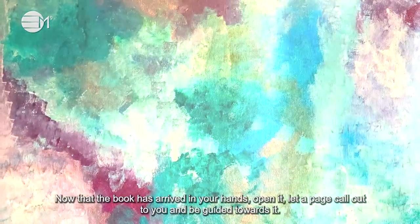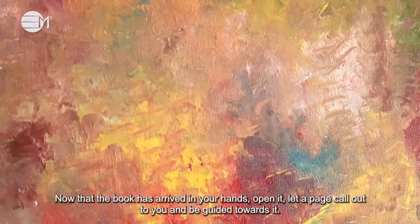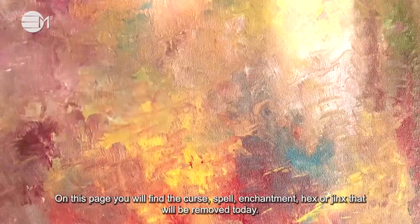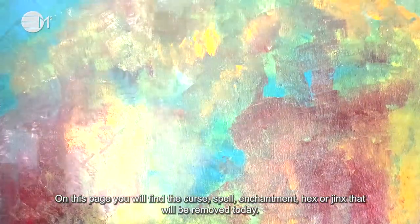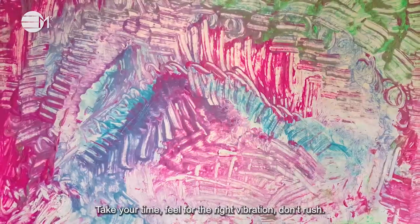Now that the book has arrived in your hands, open it. Let a page call out to you and be guided towards it. On this page you will find the curse, spell, enchantment, hex or jinx that will be removed today. Take your time, feel the right vibration, don't rush.